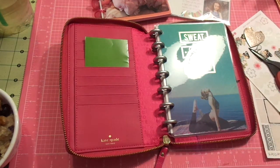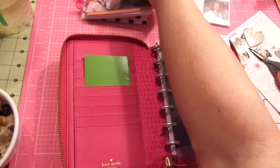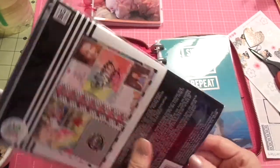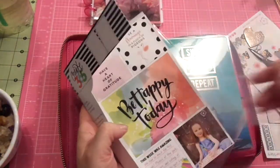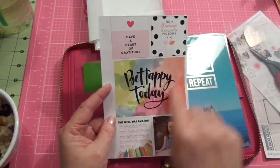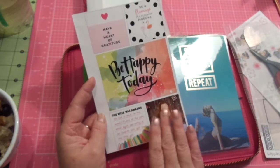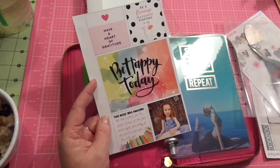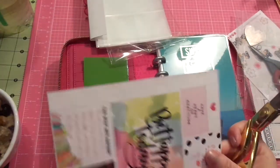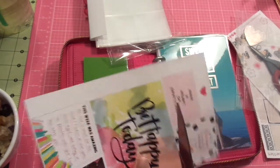I'll use the inserts in junk journals — I won't waste them. I did pick up some picture album-type things and I really like these. I like 'be happy today' and I watched her do the same thing. I think I'm going to cut out 'have a grateful heart' and 'be a flamingo in a flock of pigeons' — just cut these out and put them in. Let me grab my scissors quickly and get that done while we're talking.